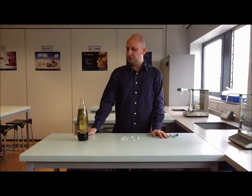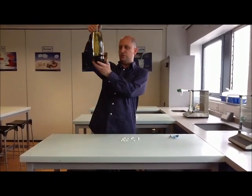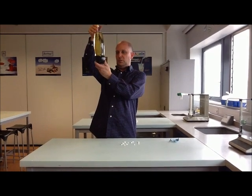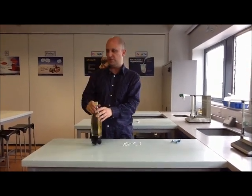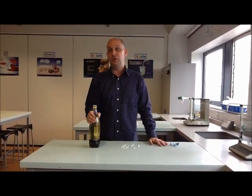Hello, and in this video we're going to make a lava lamp. This is an ordinary bottle with, at the bottom, some water with some food colouring added, and then filled up to the top with ordinary cooking oil.